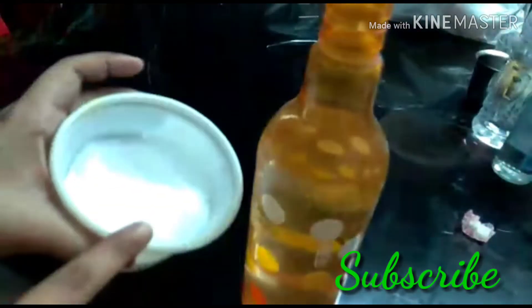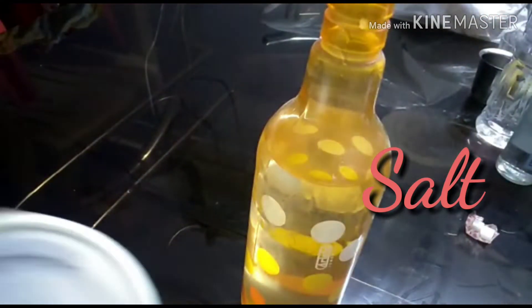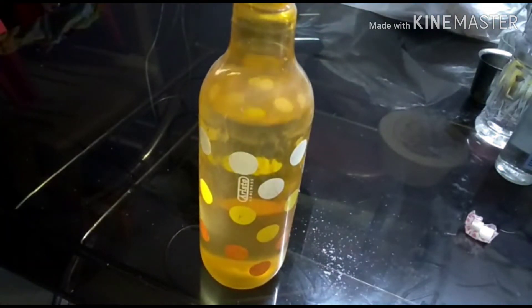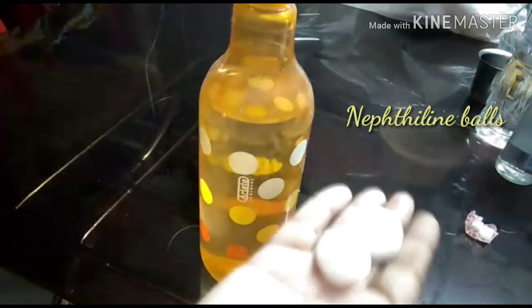Here I am using an old bottle. The bottle is filled with 80% clean water, and I am adding one tablespoon of salt. Salt is a very good cleaner — it clears up bacteria, disinfects, and is also said to help remove negative energy.